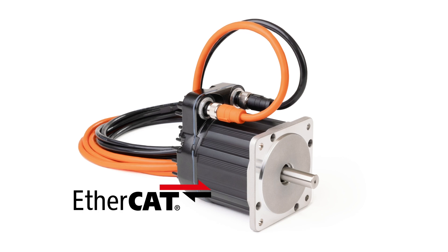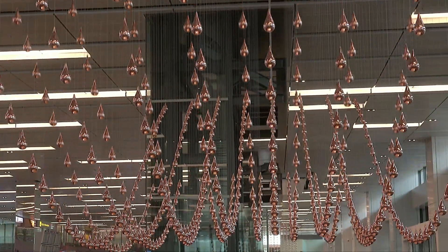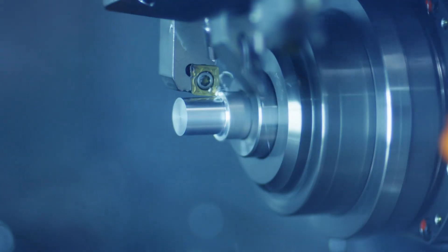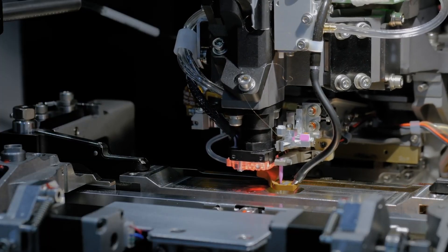You can precisely coordinate dozens, even hundreds of ClearPath EC servos using a third-party EtherCAT master controller. This tight coordination makes ClearPath EC ideal for CNC machining, high-speed manufacturing systems, and many other demanding machine automation applications.